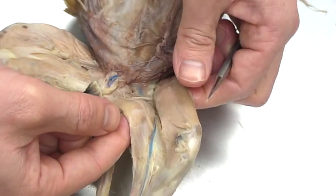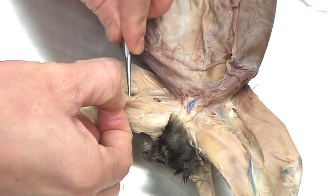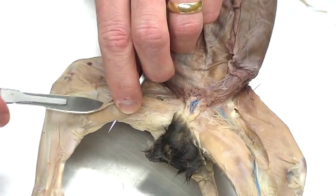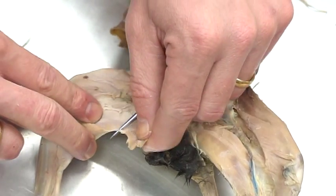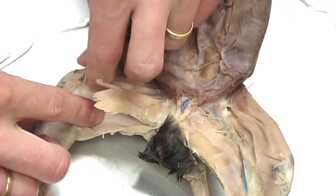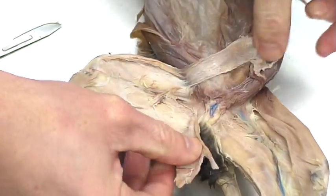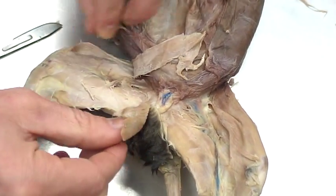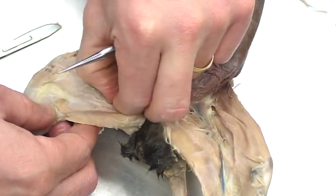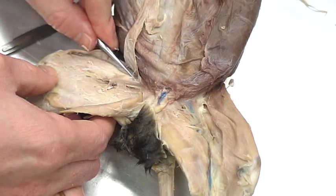Just like with the sartorius, I'm going to leave the gracilis intact on one side and reflect it on the other leg. I take my scalpel, cut at the distal end, and peel back that muscle. I'll do the same thing to the sartorius and pull that back. This lets you see how thin it is, and also exposes the underlying muscles we'll be identifying. I'll clean up a bit of fascia — this cat has a little bit there.